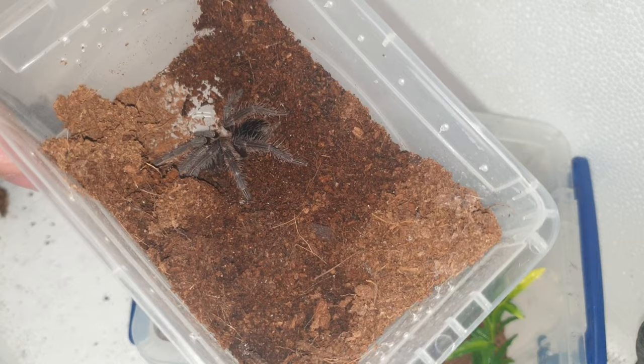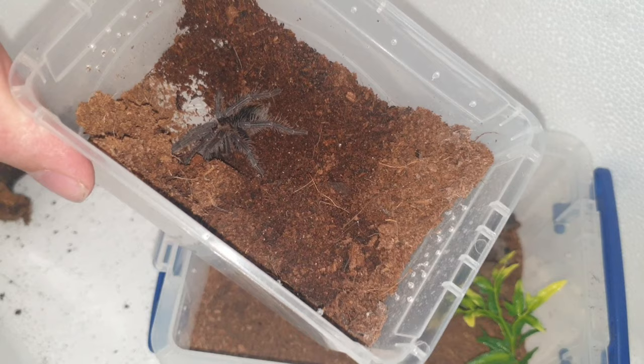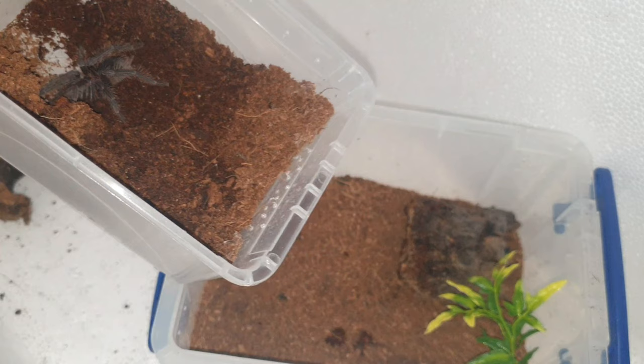There you go guys, it's getting a decent size now. Still haven't sexed it — maybe in a couple of moults it might be decent enough to get a good moult to sex it from.